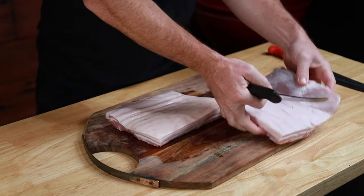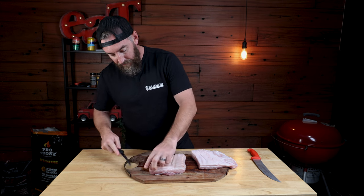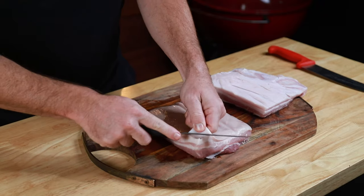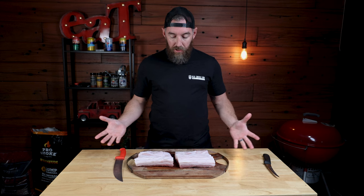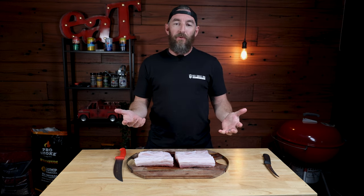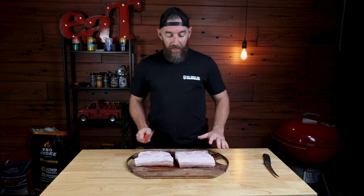Onto the second one — same thing. Start at a corner, lift it up, just small cuts, slowly. Work your knife under the skin, peeling it back. We've pulled the skins off the top of these. Now you could spend a whole bunch of time trying to trim these down to get them all symmetrical so they look pretty, but this is for family and friends — they're not gonna notice the difference. All they're gonna know is how good these things taste, so we're not gonna worry about any of that.